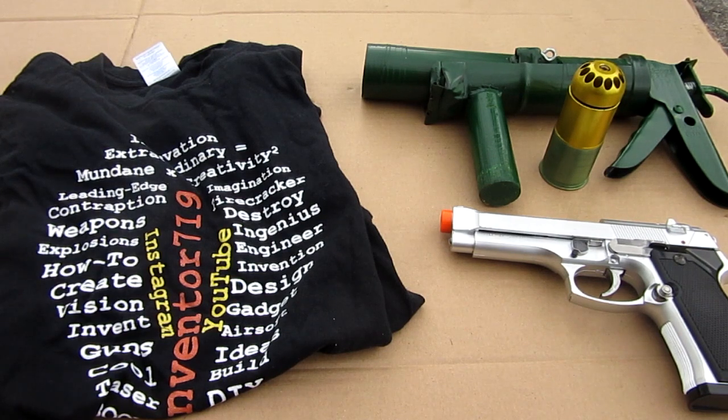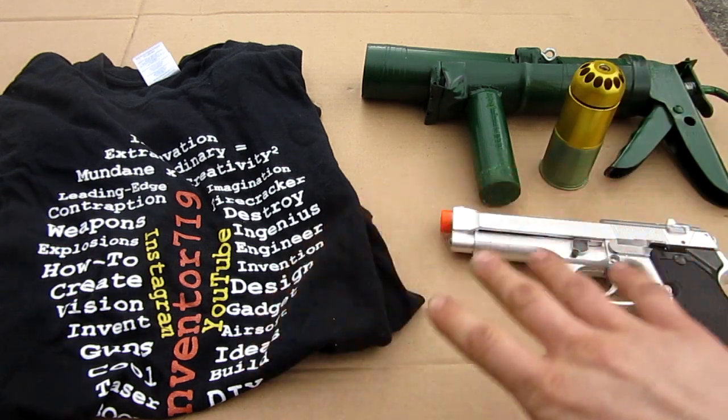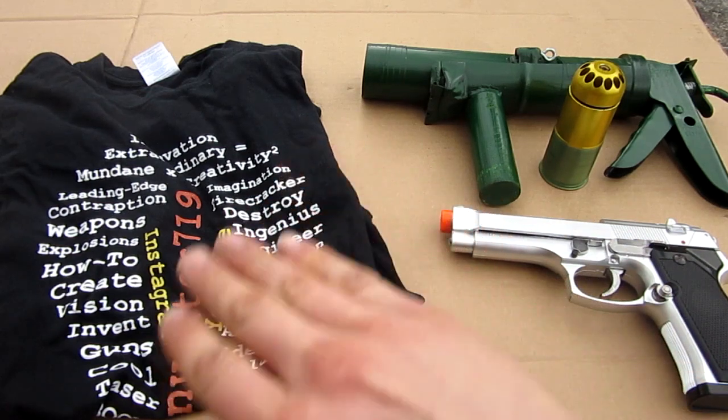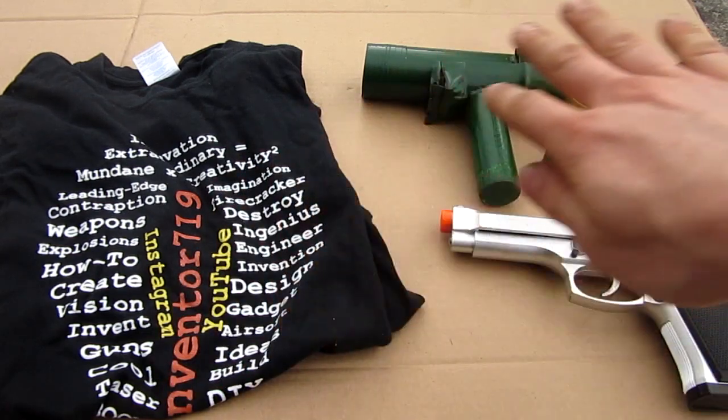Hello everyone, inventor719, and welcome to the contest video. I had a different idea planned for this but it didn't work out, so instead what you see here are the prizes available. I'm going to be picking three winners and I'll tell you how to enter a little later on. First let me quickly show you the prizes.